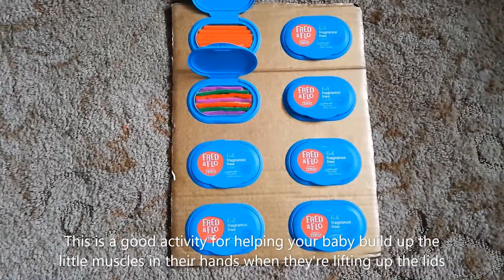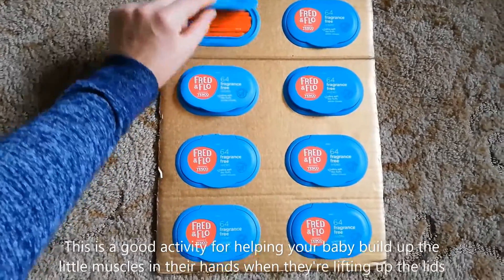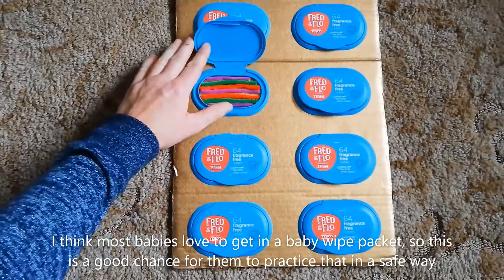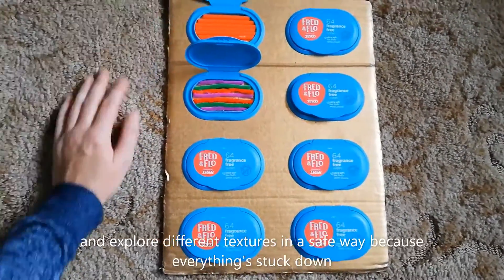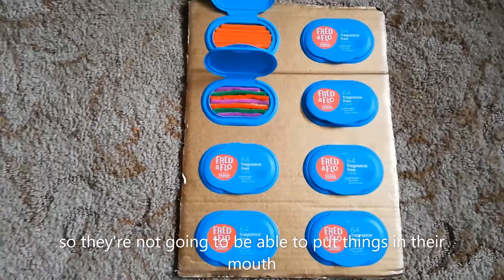This is a good activity for helping your baby build up the little muscles in the hands when they're lifting up the lids. Most babies love to get into a baby wipe packet, so this is a good chance for them to practice that in a safe way and explore different textures in a safe way, because everything's stuck down so they're not going to be able to put things in their mouth.